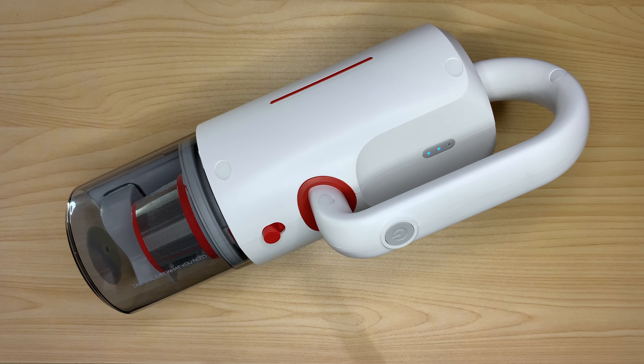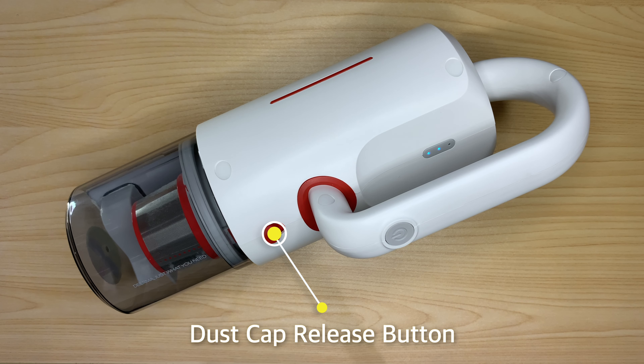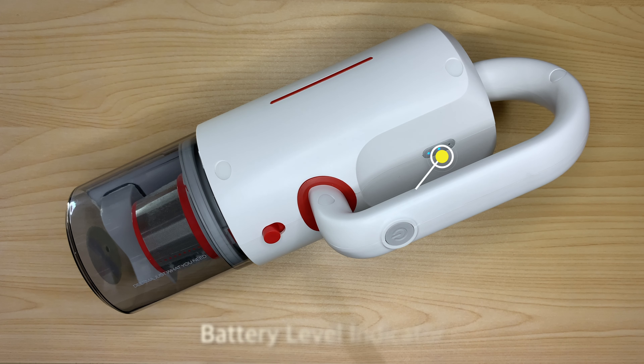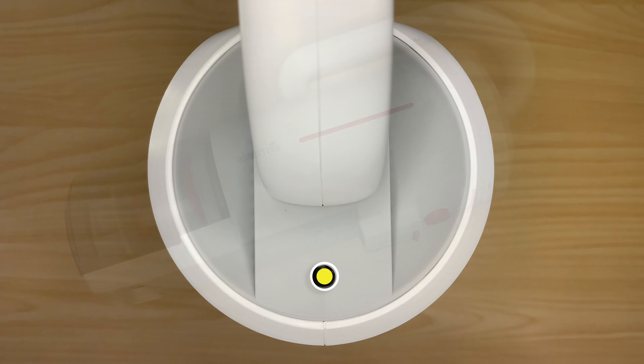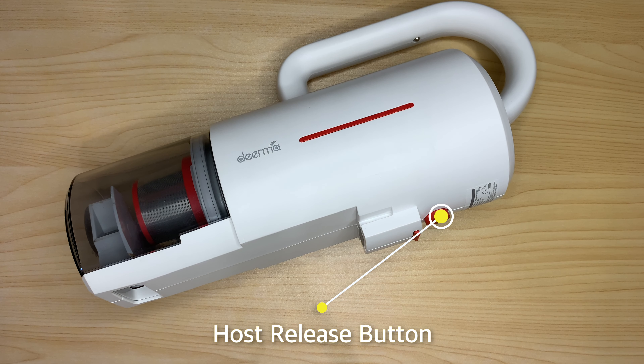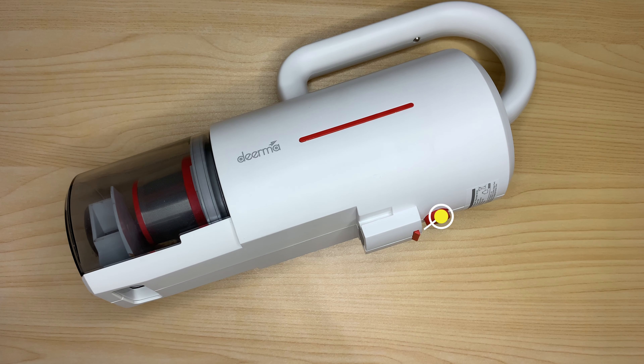On the vacuum cleaner you will find the power button, dust cup release button, battery level indicator, the charging interface, and the host release button when using the base assembly with UV lamp.